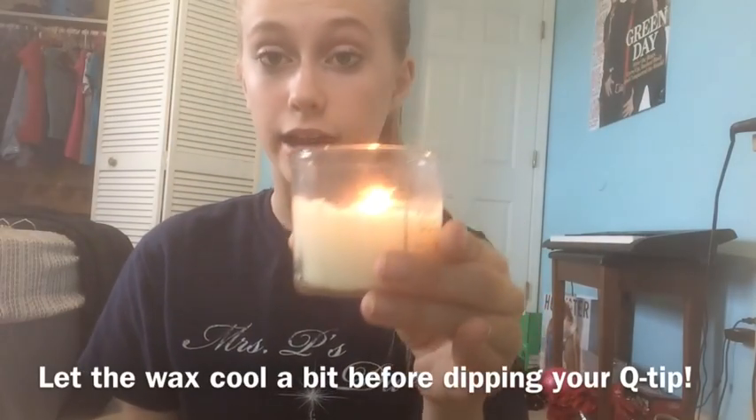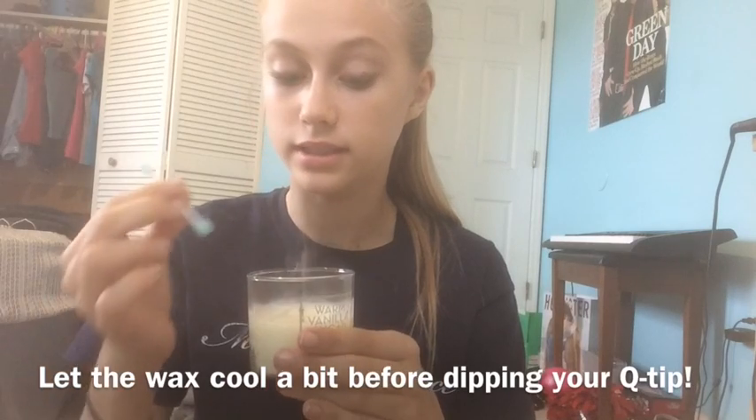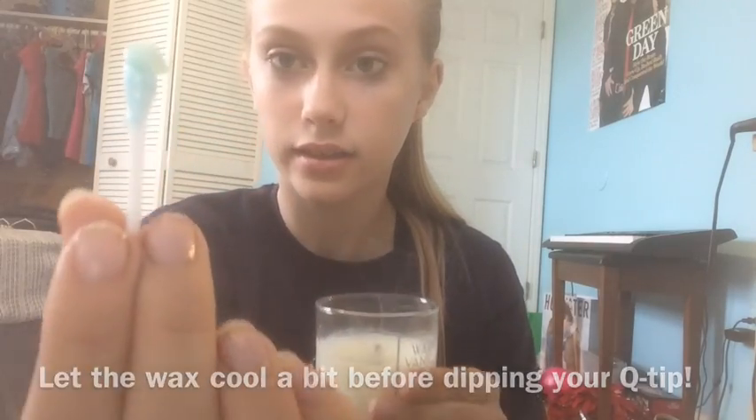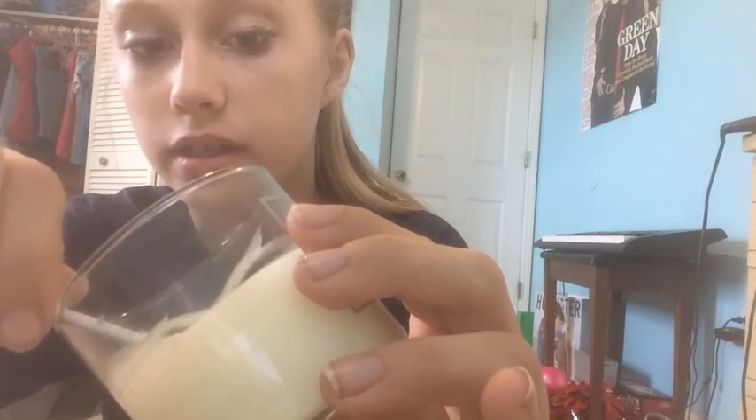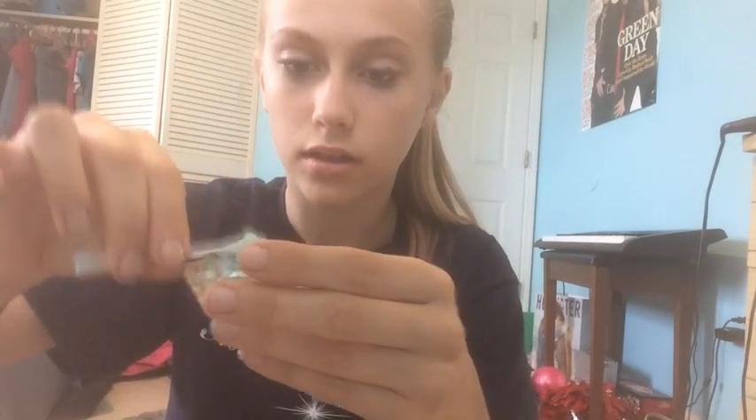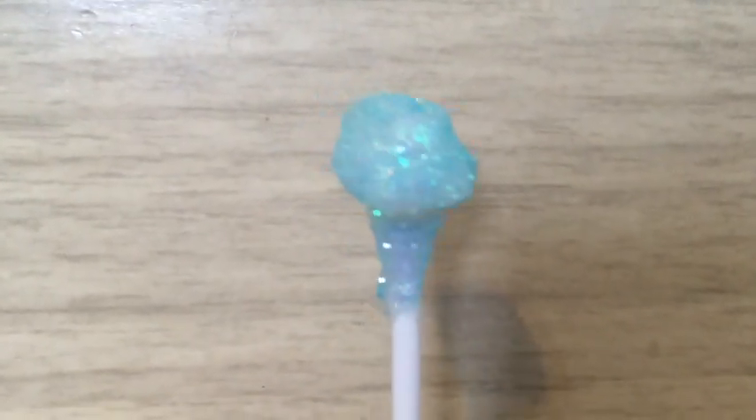This is when the candle comes in. Blow out your candle and dip one end of the Q-tip in the wax. Take the wax and keep going around, twisting your Q-tip to make the tip bigger. Then open your fairy dust back up — this is why I said to save some — and dip the waxy part into the fairy dust. Here's a close-up of how your Q-tip should now look.